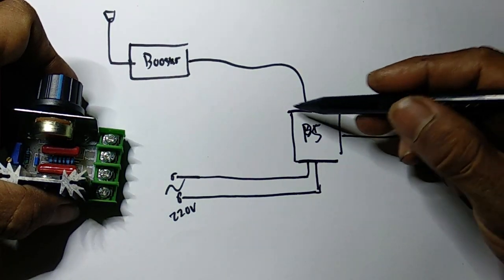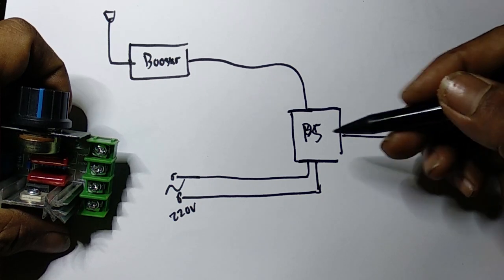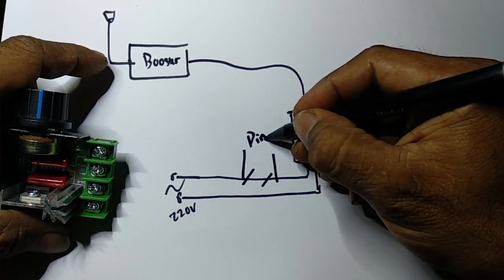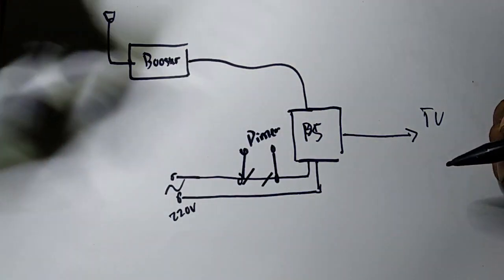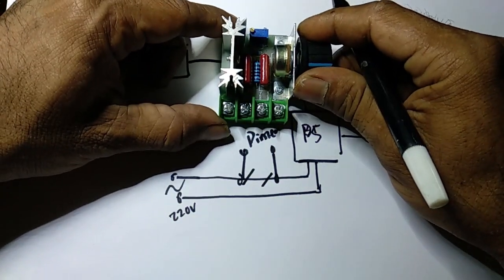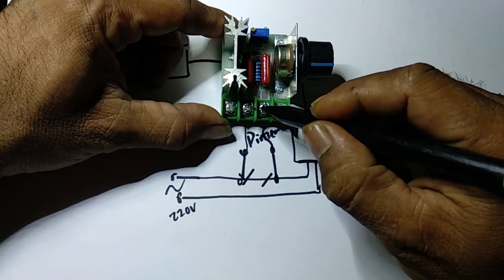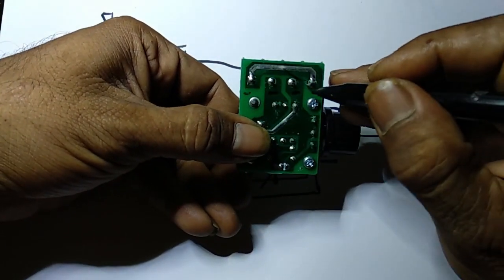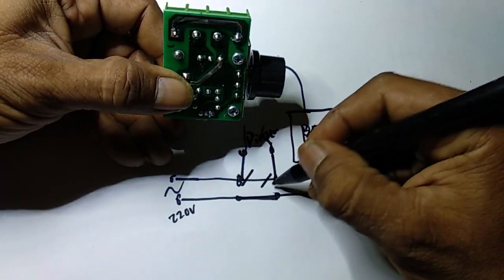Kalau teman-teman gak mau bongkar power supply, kita pasang di luar aja untuk meminimalkan kerusakan. Kita putus tegangan yang disini, masuk ke dimer control — 2 kabel, cukup 2 kabel. Koneksinya disini ada tulisan input sama output. Input ini masuk ke pin yang ini, outputnya masuk ke pin output. Cuma 2 kaki tengah yang kita pakai, karena yang antara pin 1 dan pin 4 sudah terjumper, tidak nyambung kemana-mana.